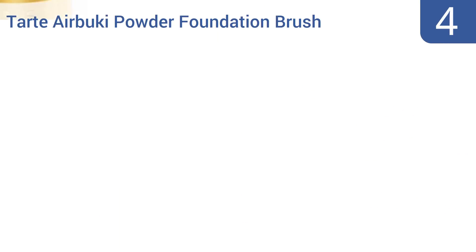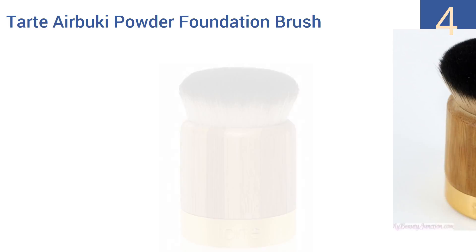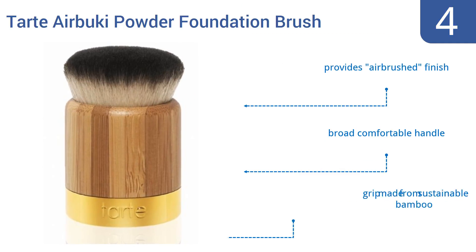At number 4, the Tarte Buki Powder Foundation Brush is a compact and convenient beauty brush that easily tucks away in a purse or a desk drawer, and which will buff your foundation in like a dream thanks to its wide, soft surface. It provides an airbrushed finish and comes with a broad, comfortable handle and a grip made from sustainable bamboo.